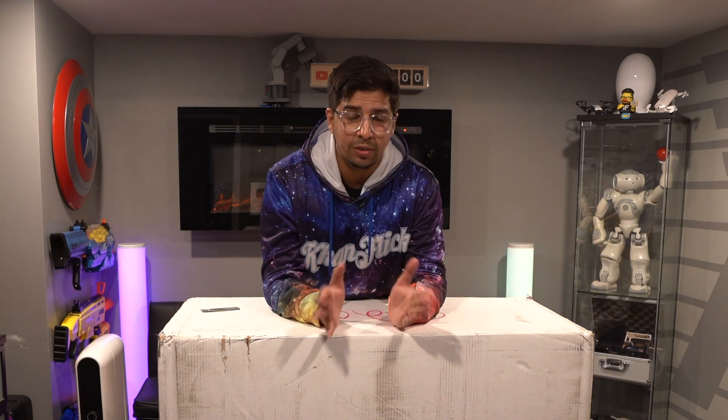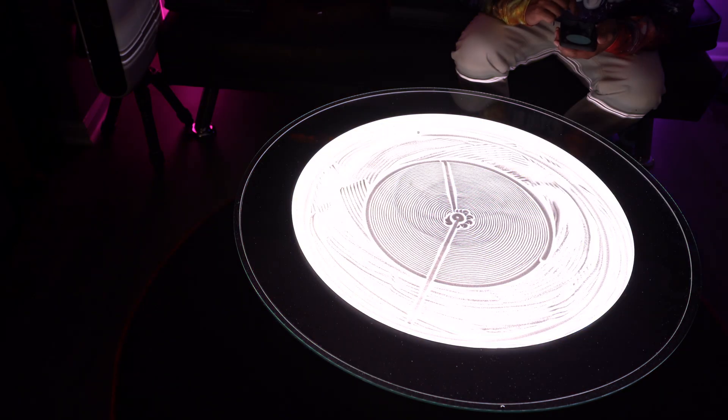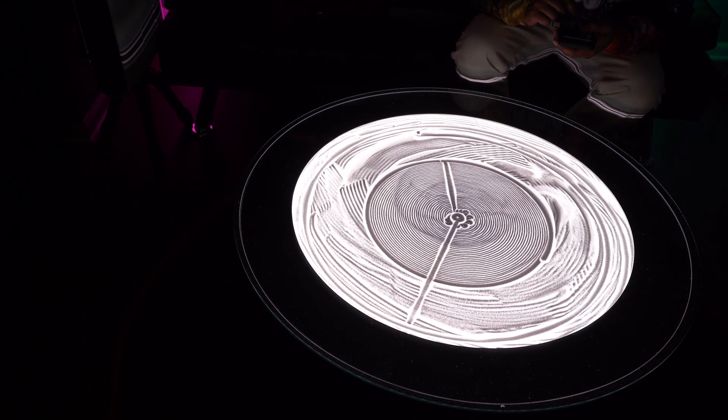Hey guys, welcome back to an all new episode of Conflicts. Today we'll be looking at a Sisyphus table. This is essentially a kinetic art table that uses a metal ball to create designs on a sand plate. It also uses RGB lights and creates a very unique atmosphere. It's quite futuristic because it can design just about anything with an app-controlled device. Check out the link down below in the description — we'll be unboxing it, building it, and seeing exactly what it's all about. Let's go ahead and get started.